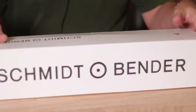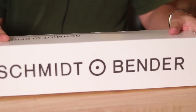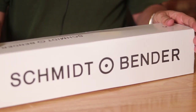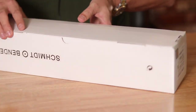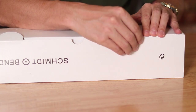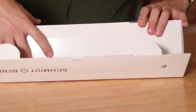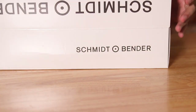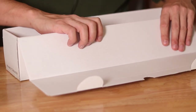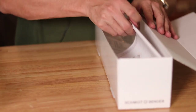First impression is the box — I'm not too impressed. The Vortex Razor packaging was very impressive. For a $4,000 scope, you'd think it would come in better packaging than this, but it's just a box. I guess it's a Schmidt and Bender, so they don't need a nice box. I actually got this one on sale, plus 15% off at Optics Planet, so in total I got it for about $3,200, which is a very good price.